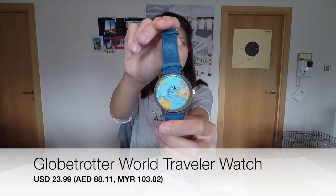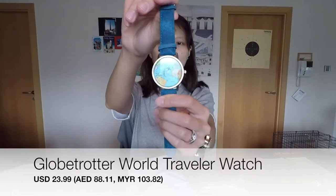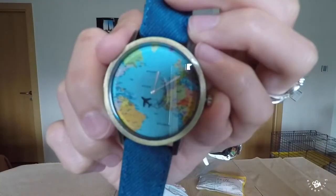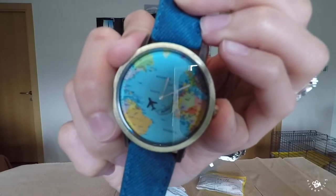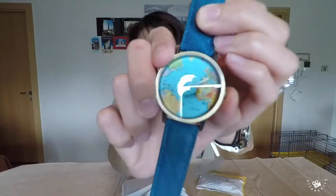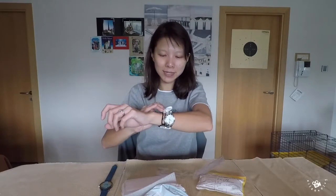So basically, this is the Globetrotter World Traveller watch. It costs $23.99. It comes with a few different color straps that you can choose from. You see my aircraft moving? I love it! Let's see what it looks like on my wrist.